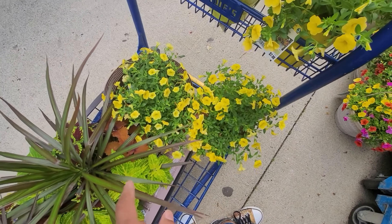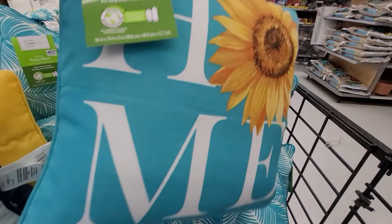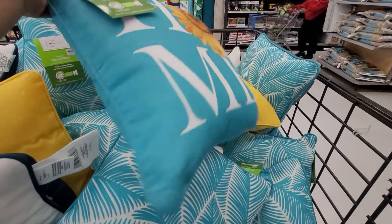My next stop after Lowe's was Walmart, and I absolutely love Walmart for their inexpensive outside decor. Look at these $5 throw pillows — I'm going to go with the yellow ones for the look I'm going for. The final stop was the At Home store, where I picked up a rug and a few other things to go in front of my door. Now that everything has been picked up, I'm back to the house for the major labor: the planting and mulching.